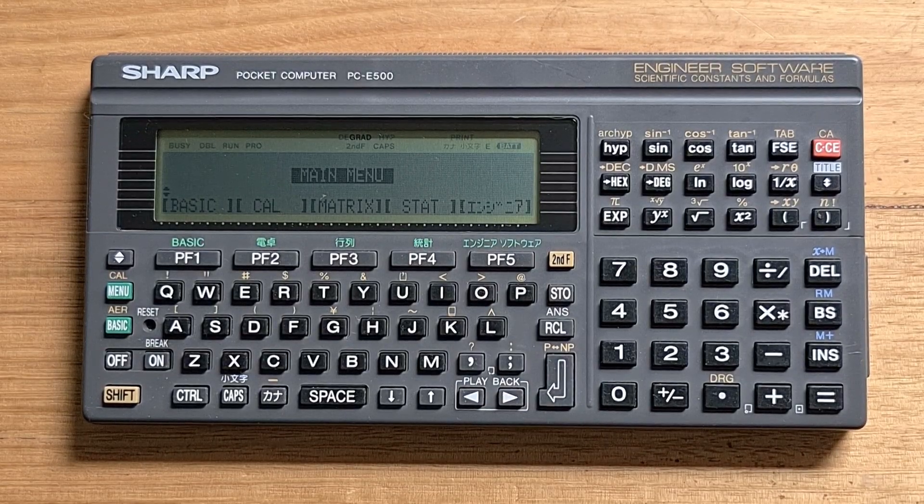This video is about the Sharp PC-E500, an advanced pocket computer from 1989. The E500 was really unique since it was a hybrid between a basic pocket computer and an engineer's calculator. It was packed with a tremendous amount of functionality and supported many IO options. And it was, along with its successor the E500S, one of the most powerful basic pocket computers released by Sharp, or indeed any manufacturer.